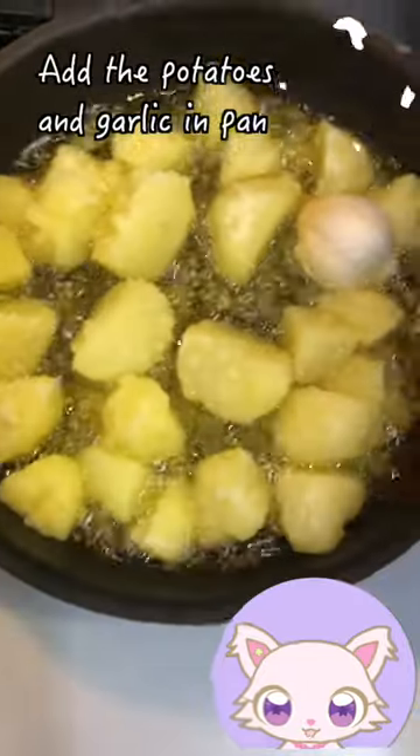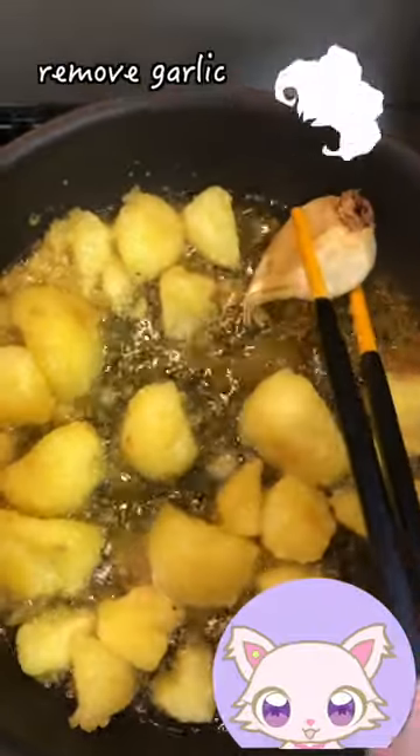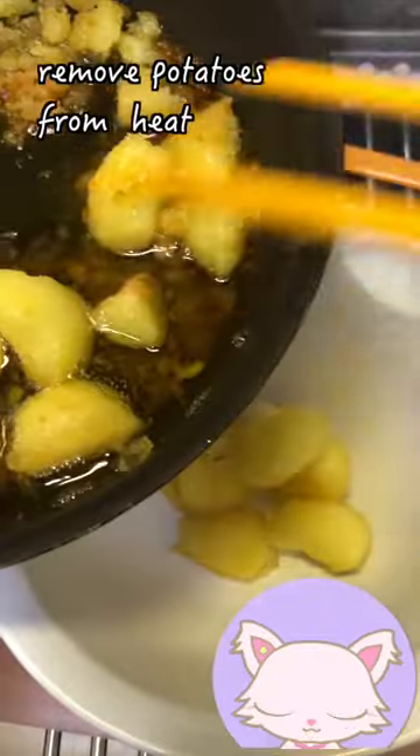Oil — add potatoes and garlic, flip and fry until golden brown. Remove the garlic and potatoes from heat.